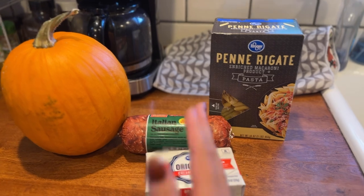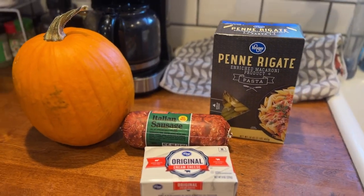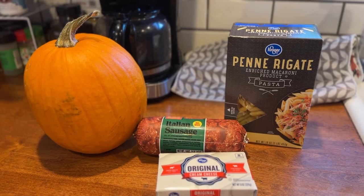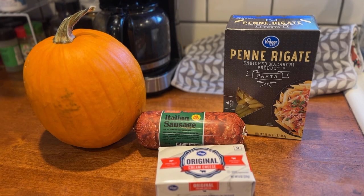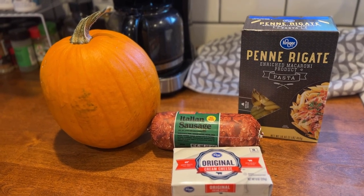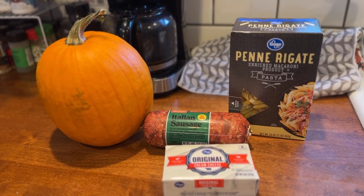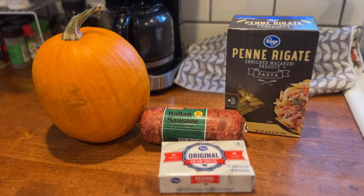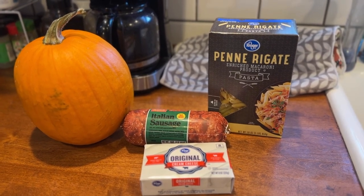I'm going to use half of the sausage, half of the cream cheese, half of the pumpkin, and save that for another meal towards the end of the week. We are going to do the whole box of pasta — I'm feeding a family of five. I know there are going to be people who say they don't eat like this or don't like certain things, but try and keep an open mind. If you're stumped on anything to swap, let me know and I'll give you ideas in the comment section.